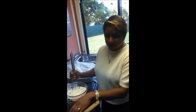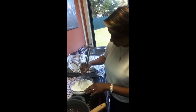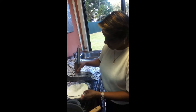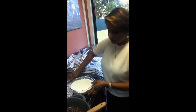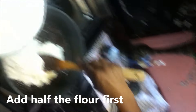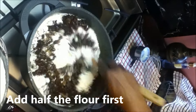Now for the self-raising flour. Before I put it into the fruit mix, I'm just going to take a whisk and give it a quick whisk to aerate it a bit and make sure there are no lumps. Now I'm going to add half of the flour first. Because the fruits have been resting for 15 minutes, they've grown nice and plump and juicy. Give it a mix to make sure there are no lumps.